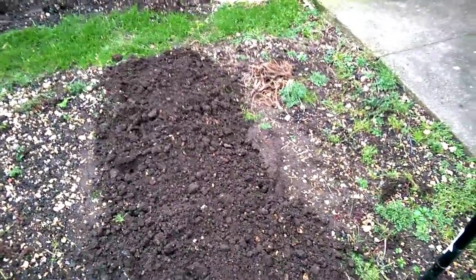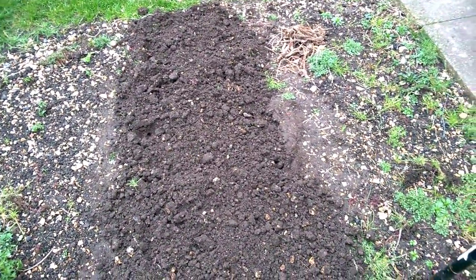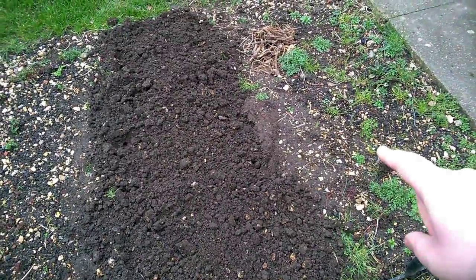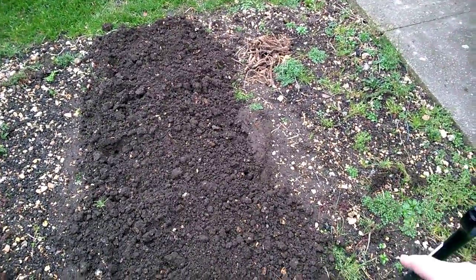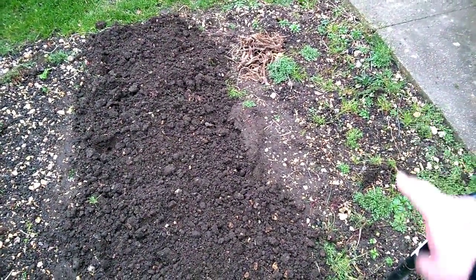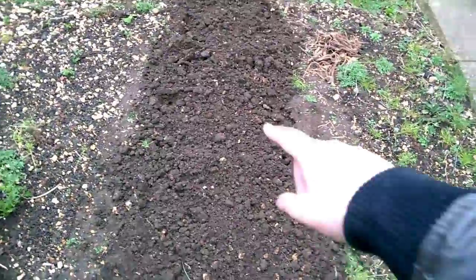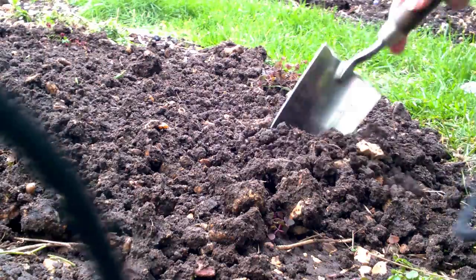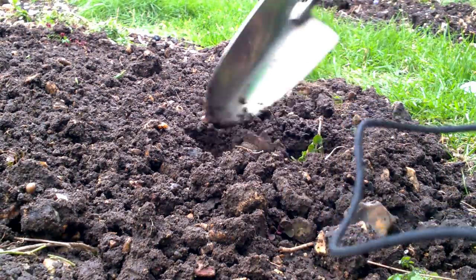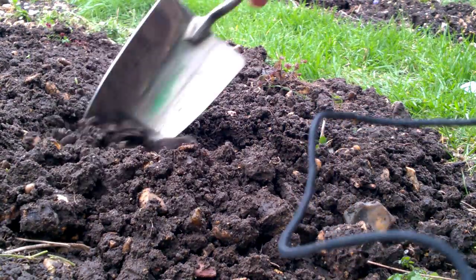If you're wondering why I'm not planting to the right here, it's because in the spring this area is going to be laid with grass to match this area over here, so that it's a bit safer to walk out. So I'm planting the peas in here. All I'm doing is digging a little trench all along this row.